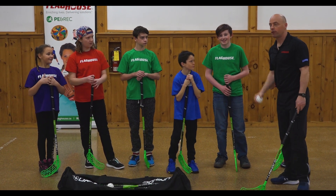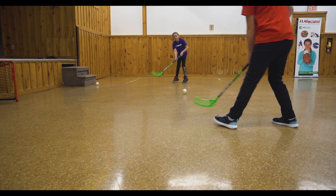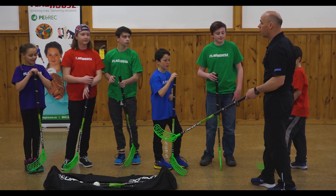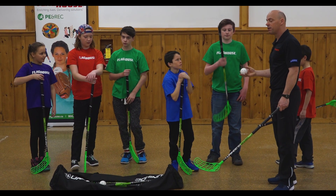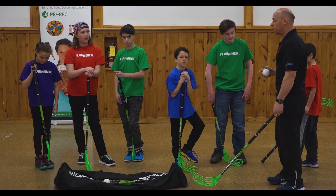So how was that? Little bit different, eh? The rules are a little bit different, but similar to floor hockey. Like I said, the goaltender has a little bit less equipment, the nets are a little bit smaller, but the sticks are really light. You guys did a fabulous job — I've seen some great passing, some great running, stick handling, and really that's what the game is all about.